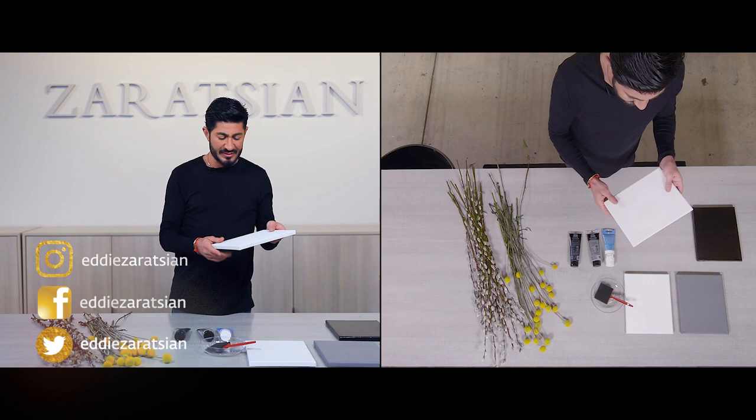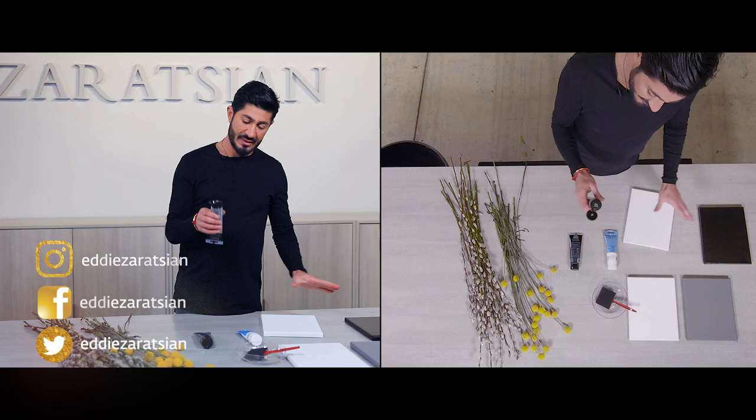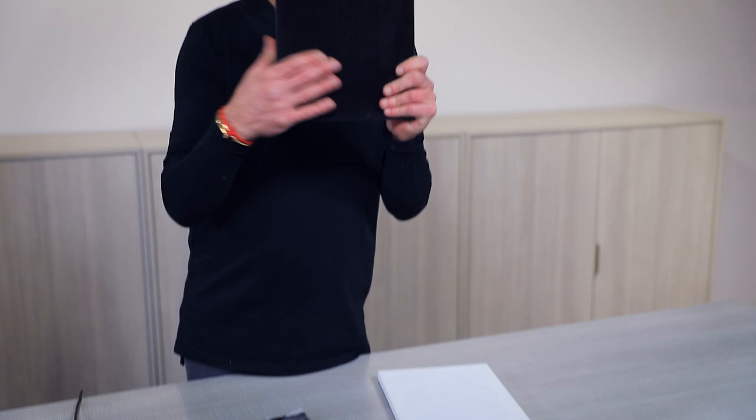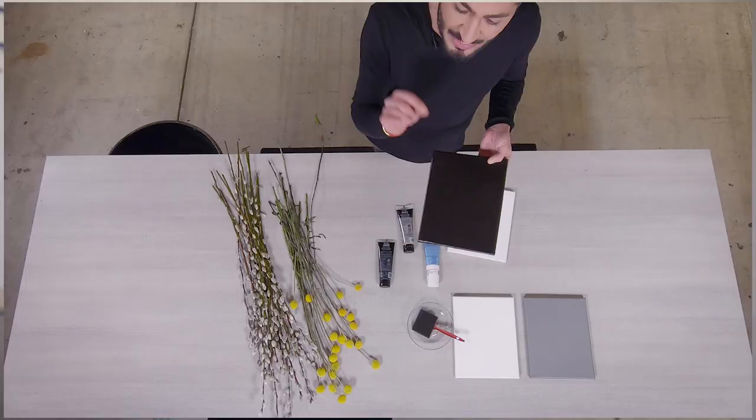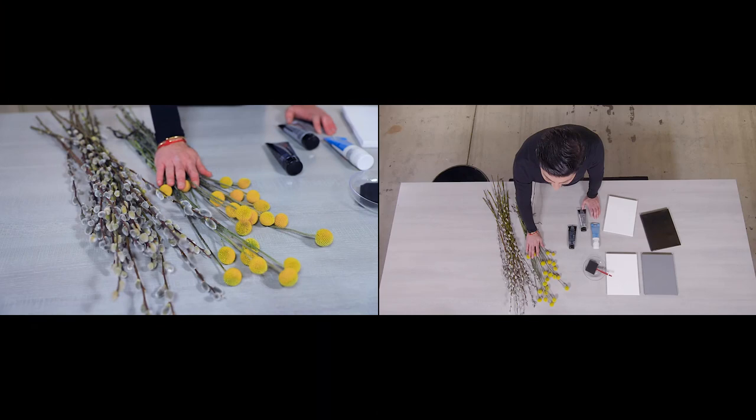I'm going to take these canvases that I found from the craft store — they're already a nice matte canvas. I've taken some acrylic paint and I'm gonna paint one of them. I've already pre-painted three canvases in three colors: white, gray, and black. I want to show the same exact flowers in three different colorations. I'm using only Billy buttons and pussy willow — this natural pussy willow has a gray tint. These flowers dry up well, which is why I chose them.